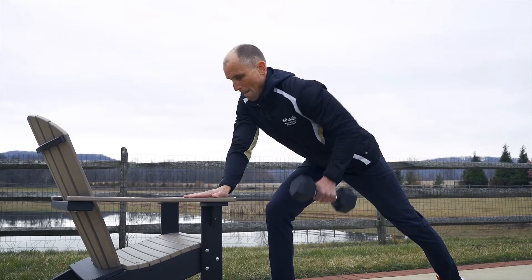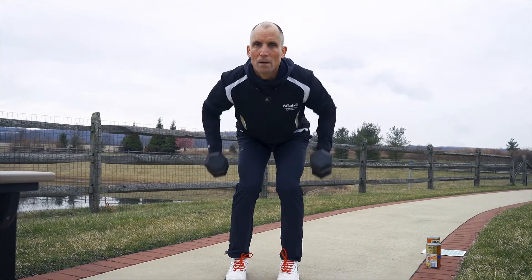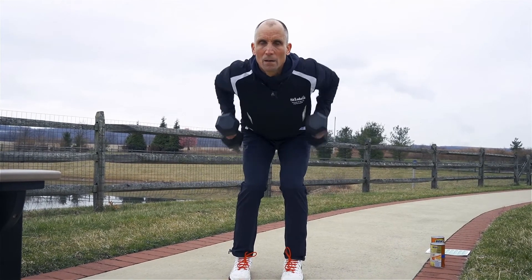For our next group of exercises, we're going to do rows. For beginners, we're going to do a one-arm row. For intermediate exercises, we're going to do a two-arm row. And for advanced exercises, we're going to do a renegade row.